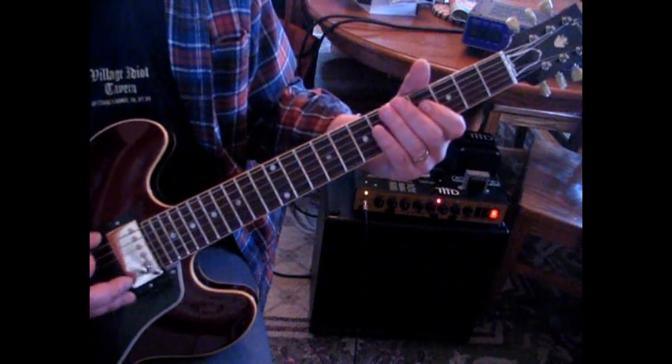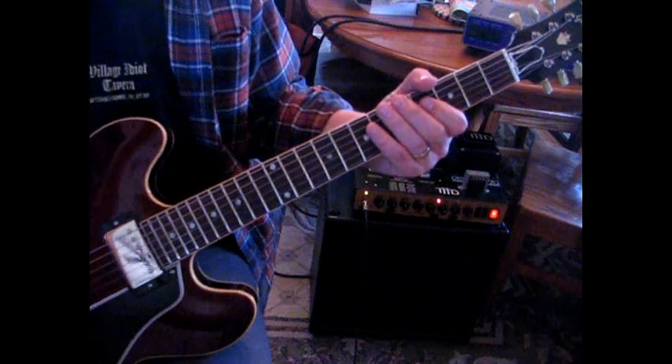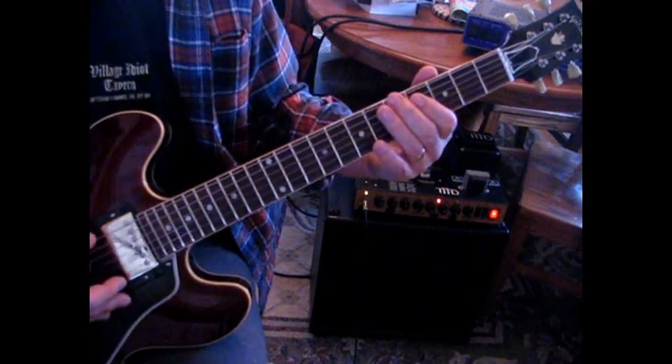Because that 5th string would be A. I noticed Ted goes there — it just gives it a little more bass. That's what he's doing. So it goes like that, and then we're going to hit that A again.